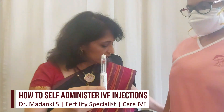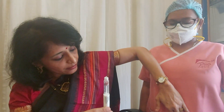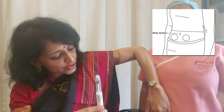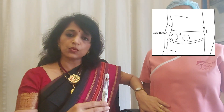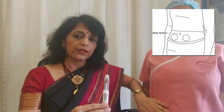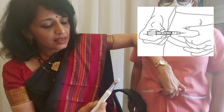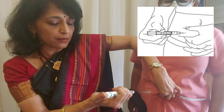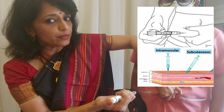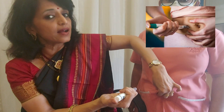From either side of your umbilicus — three to four fingers on your right or on the left — you need to first clean the area using a swab with saline and not an alcohol swab or spirit. Once you've cleaned the site, make sure you pinch a little bit of the skin. The needle has to go in straight at 90 degrees, with your thumb on top of the knob so that you are able to press once the needle is under the skin. These injections are always to be given subcutaneously, under the skin.